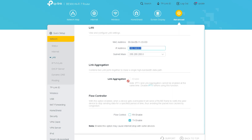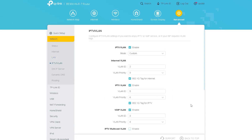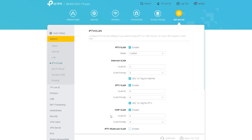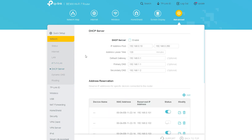From here you will get some important options like MAC Clone, internet port speed setting, and flow control. After this, we can see an option called LAN, from where you can customize the local IP. Here you can see the IPs that will be assigned to your connected devices. You can also do port forwarding from here. Additionally, you will see options like VLAN, from where you can do VLAN tagging and system configuration separately for IPTV.